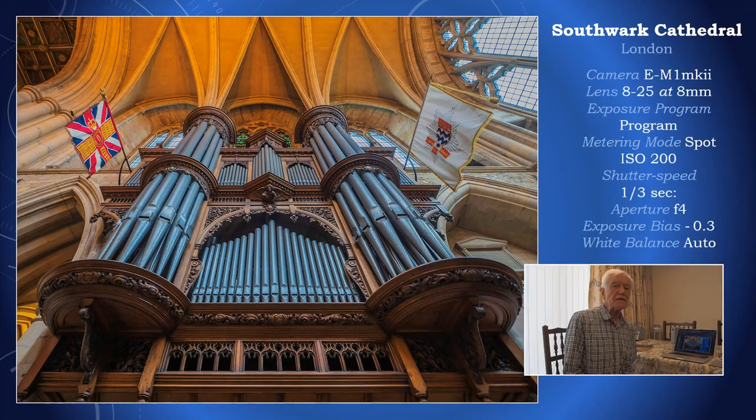There was a little more light in Southwark Cathedral, and I've managed to keep the ISO at 200. Nevertheless, the shutter speed is a third of a second. Here's a useful tip: I'm using a very wide-angle lens — 8mm, which is 16mm in full frame. It is easier to hand-hold with a wide-angle lens than with a standard or telephoto, because camera shake from bodily movement is exaggerated with longer lenses, whereas that is not the case with an extreme wide-angle.